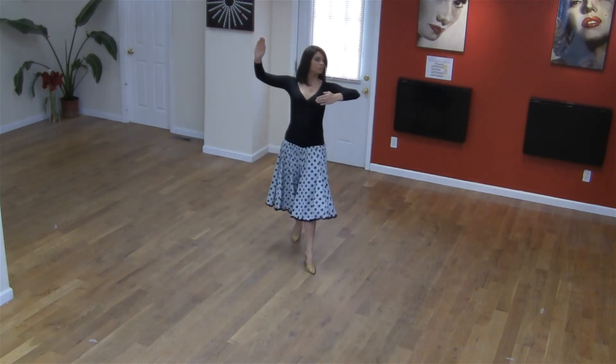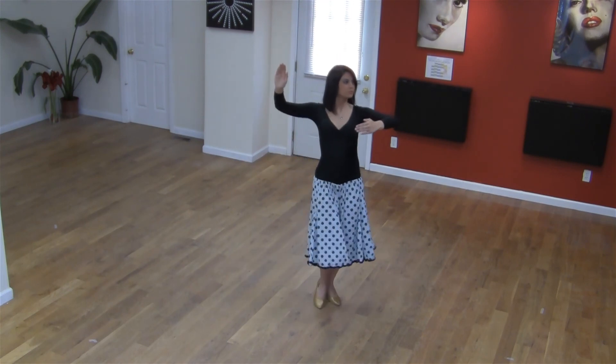One, two, three, four, five, six, seven, eight. You can manage to be able to enjoy it.